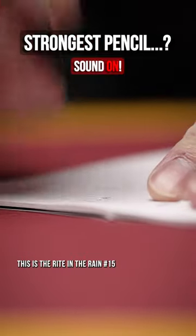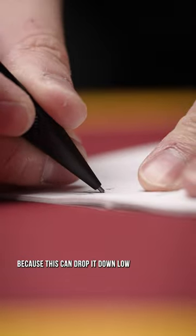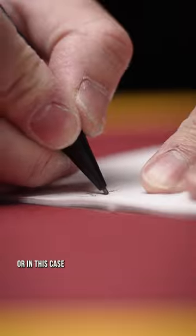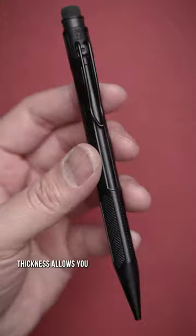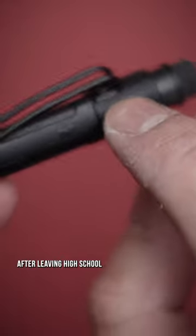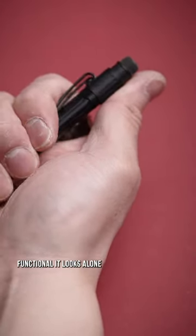This is the Write in the Rain Number 15 Series Work Pencil — and when they say work, they mean twerk, because this can drop it down low, pick it up slow, and still not break a sweat. Or in this case, any lead, as the 1.3mm thickness allows you to complete all your Picassos. You probably never thought you'd need another pencil after leaving high school, but honestly, I just buy this because of how aesthetically functional it looks.